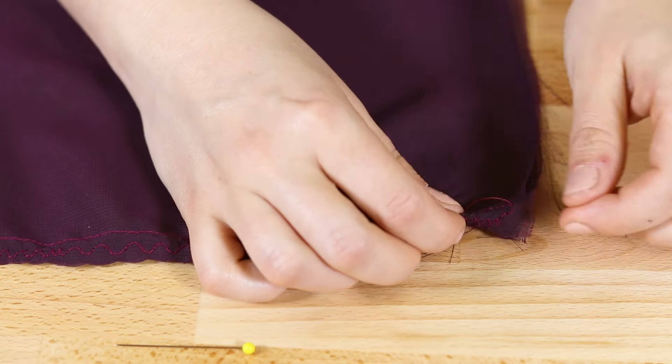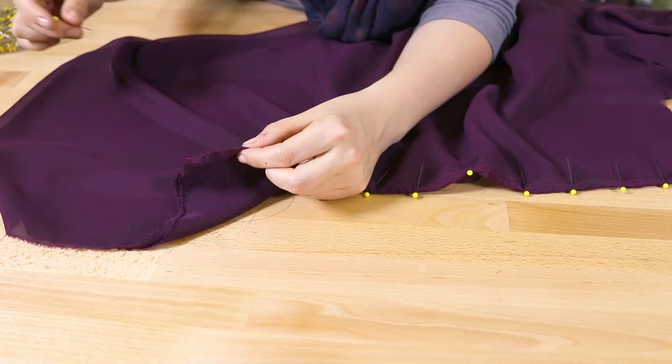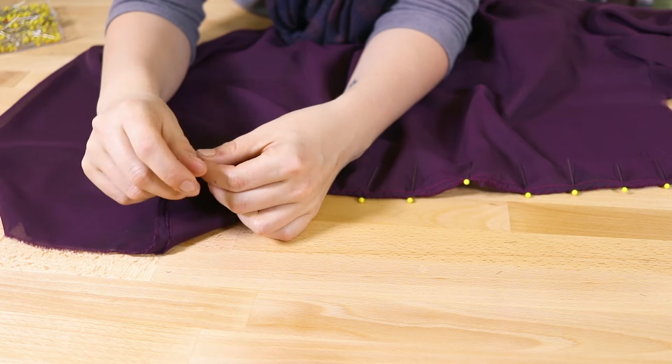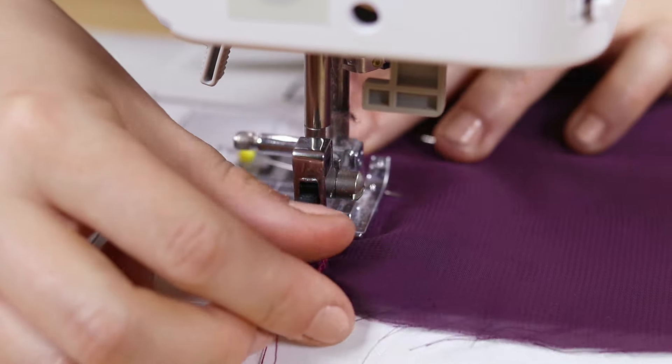Fold the seams over, pin, and sew with a straight stitch. Chiffon frays easily, so this gives the inside seams a nice clean finish.